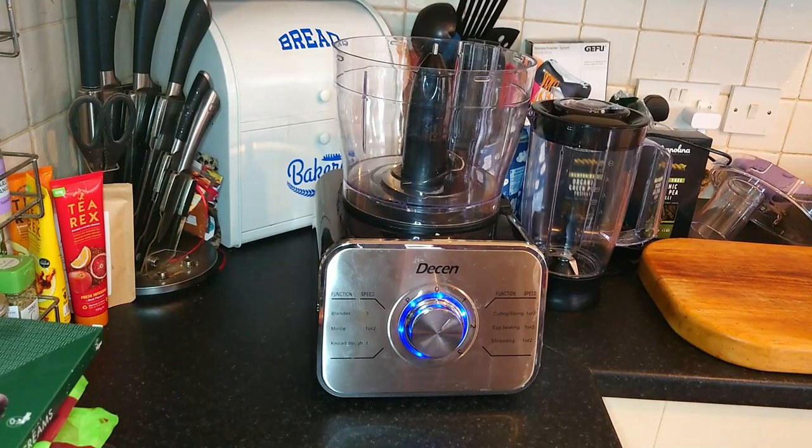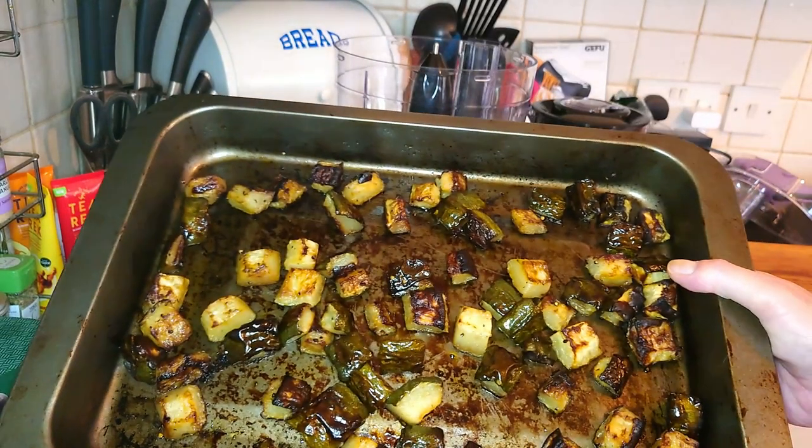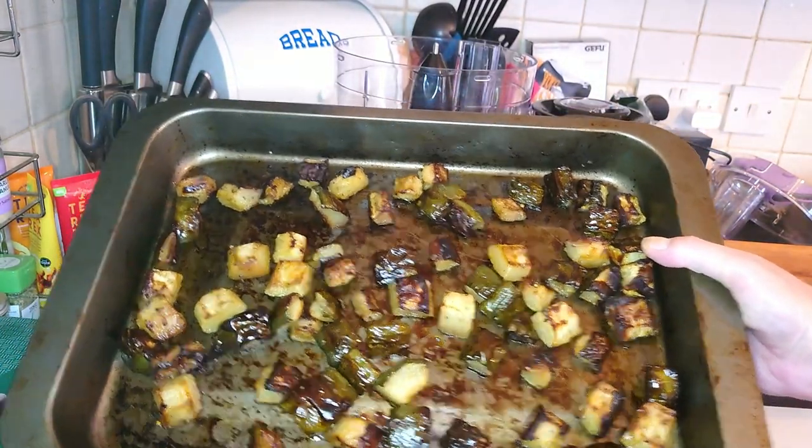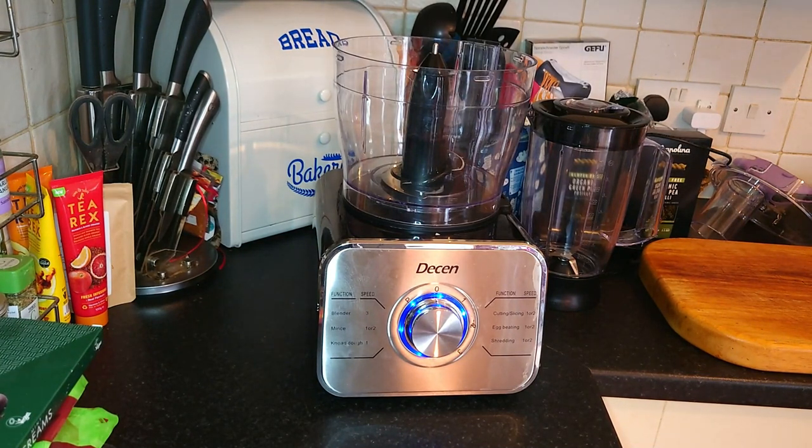Right my loves, the continuation. I've roasted my courgette until it looks like this — it's very, very browned. That's a good thing though, that's what we want. All that flavour.